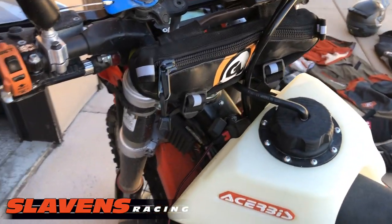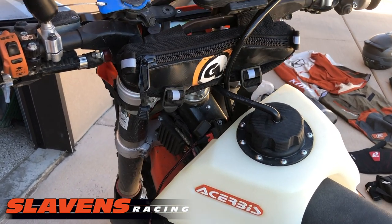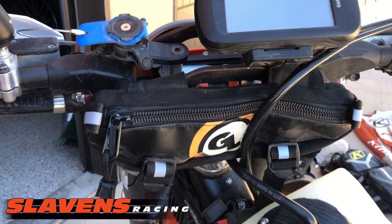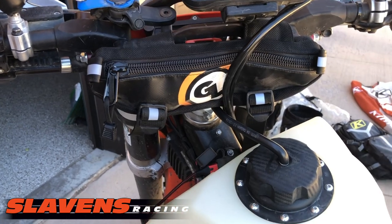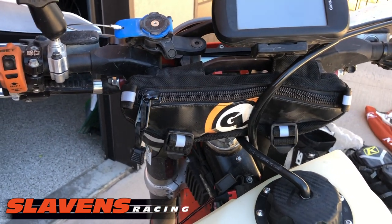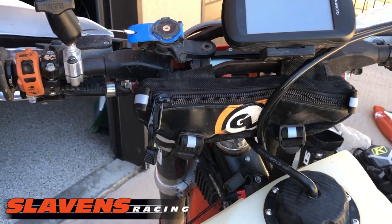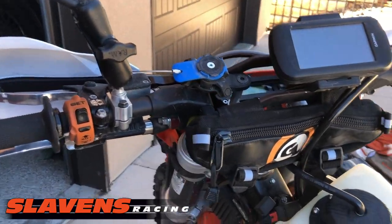I also added this — I forgot what this pack is called, it's made by Giant Loop. They're on our site. Really slick little pack. In there I kept some sunglasses, some reading glasses, a couple of little tools, and also a rag for wiping off my shield, and other things.